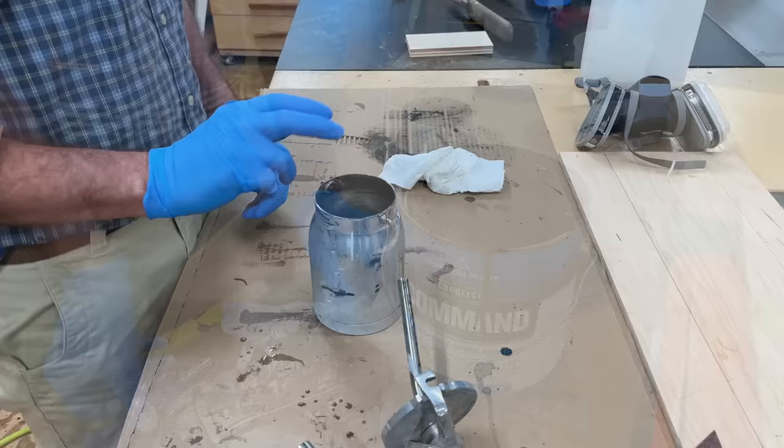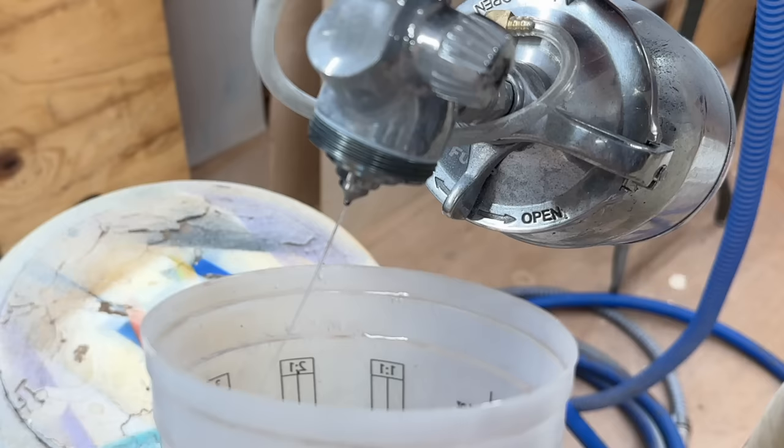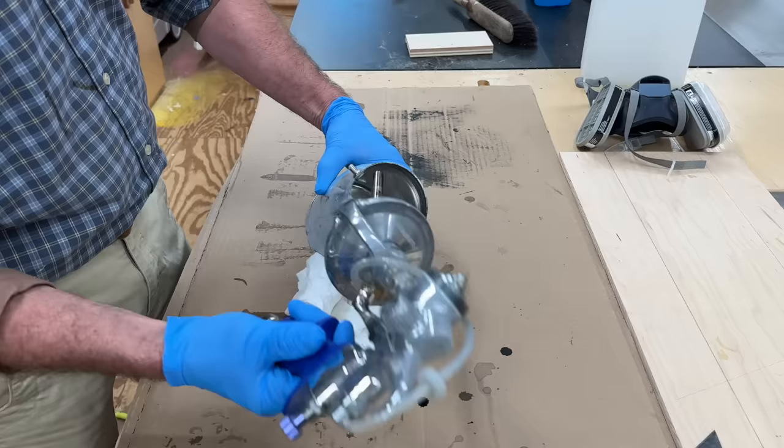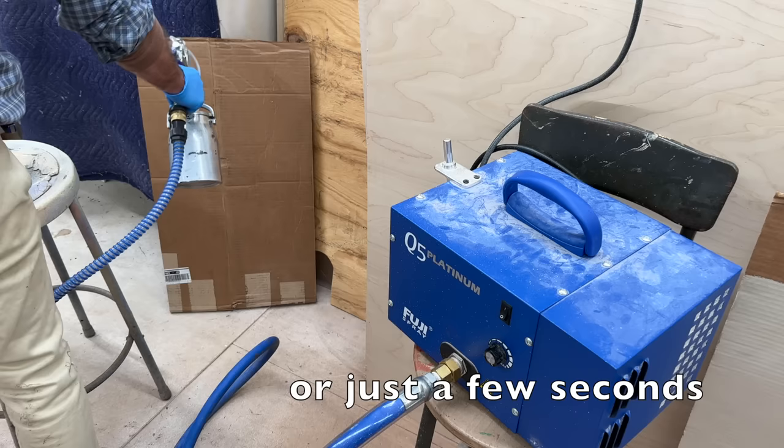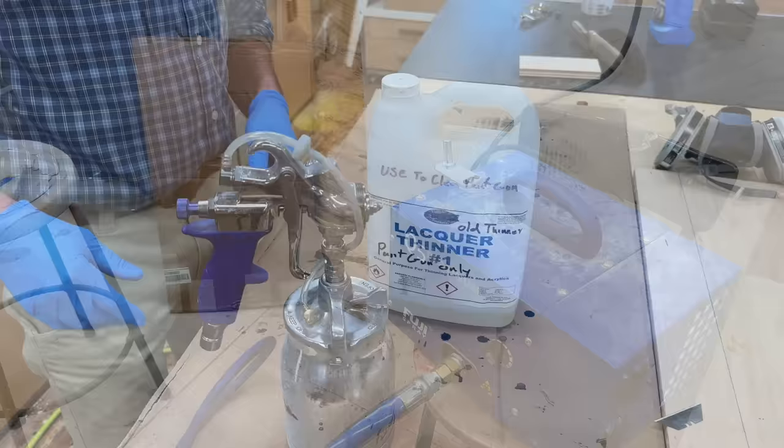After wiping the paint out of the cup, I rinsed the cup and the gun with water, and then ran just about a half a cup of water through the gun, and wiped out any remaining water. Now I'll put the gun back on the cup and run air through the gun for just about a minute or two.